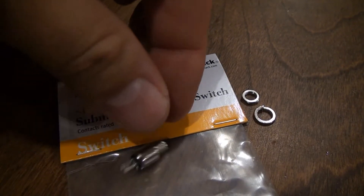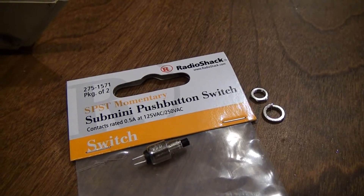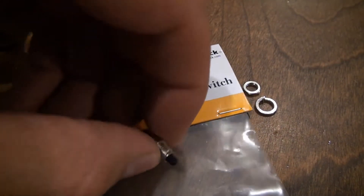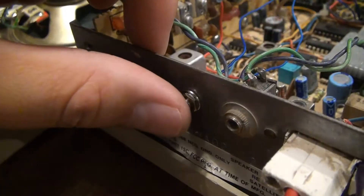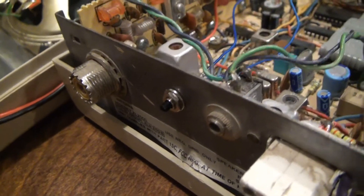After programming a couple of channels I decided I didn't like messing around with the pins, so I picked up this switch at Radio Shack for two or three dollars and installed it into the back of the chassis. This is a momentary button, so when I want to program a channel I only need to hold down the button, which is way easier than opening the case and jumpering the pins.